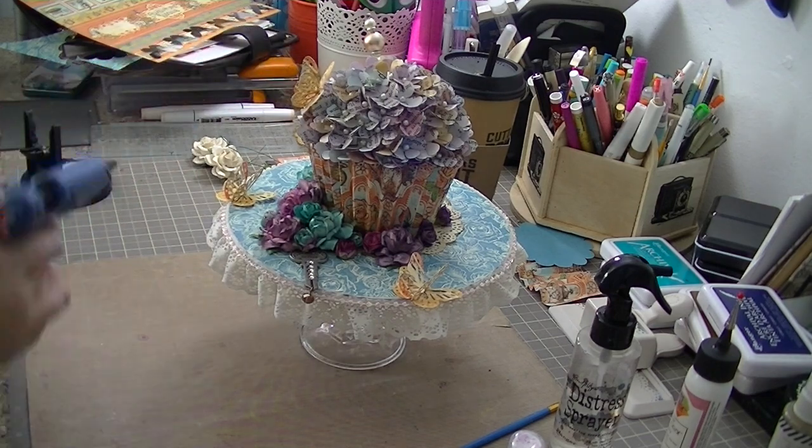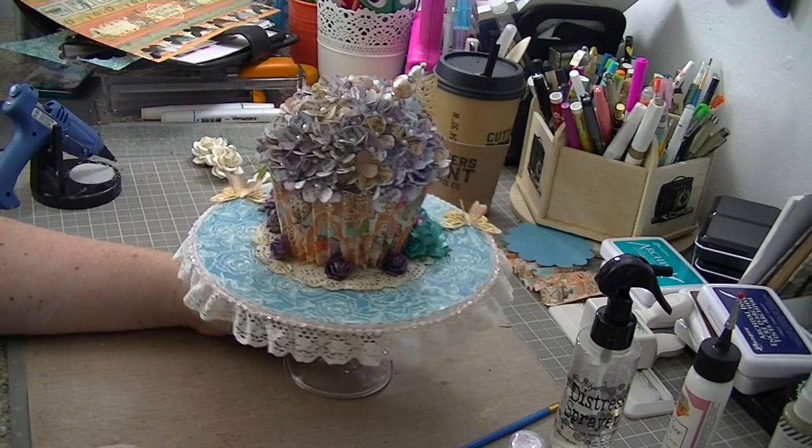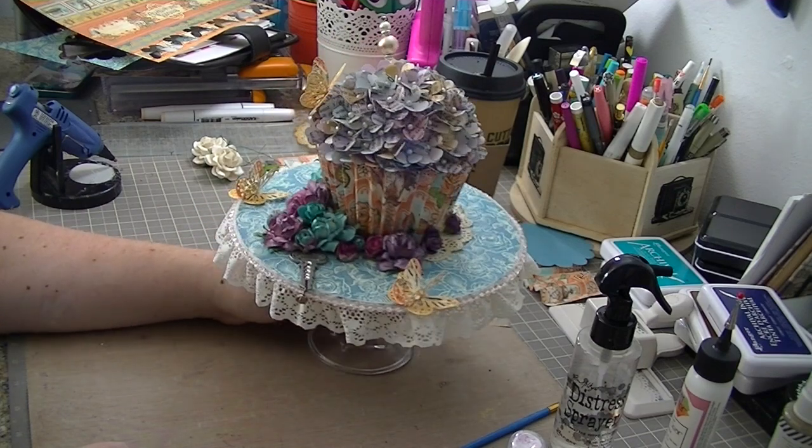I'm almost done here, guys. I'm going to do one real quick spin of the pedestal and then I will come back with a final reveal. Thanks for watching, everyone, and have a great day. Bye!